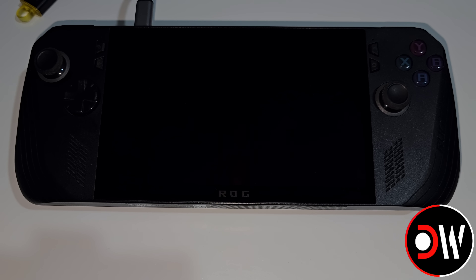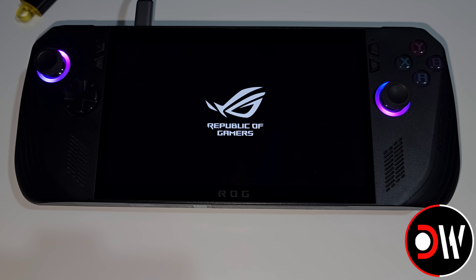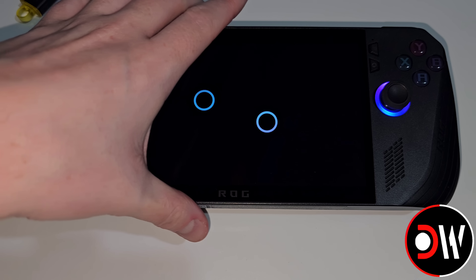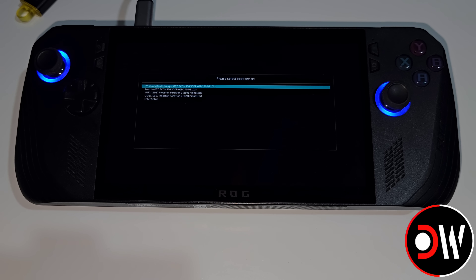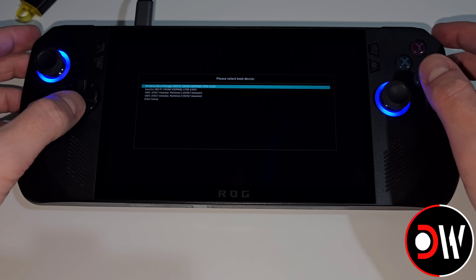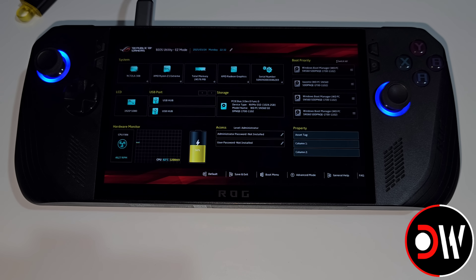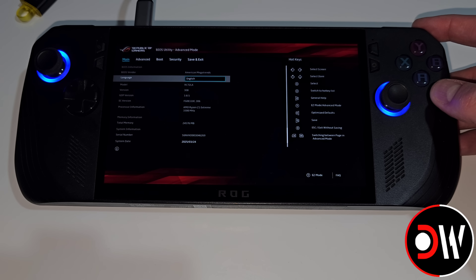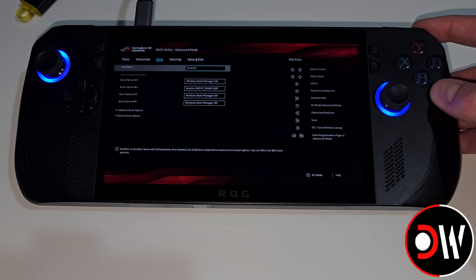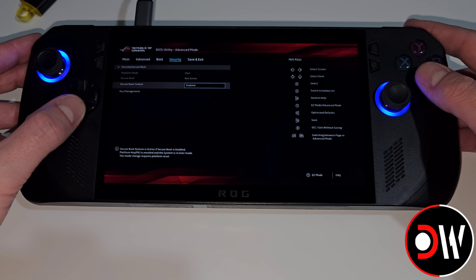Now with the ROG Ally powered off, we want to press the Power button, and then once we see the second Asus logo appear, we want to hold Volume Up. We're going to see a list appear where we want to go down and choose Enter Setup. Inside our ROG Ally BIOS, we want to press Y for Advanced Mode, then press R1 to go to Security, and then go down to Secure Boot. We want to change Secure Boot Control from Enabled to Disabled.